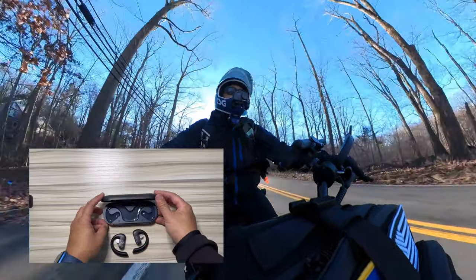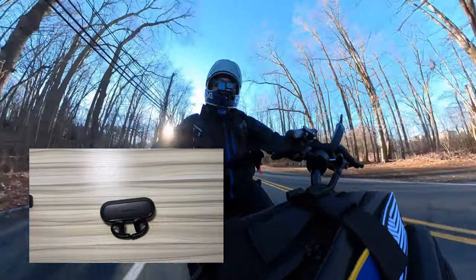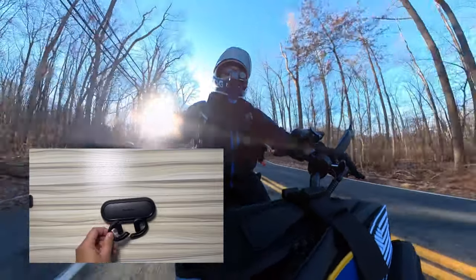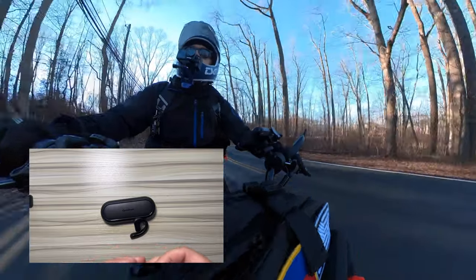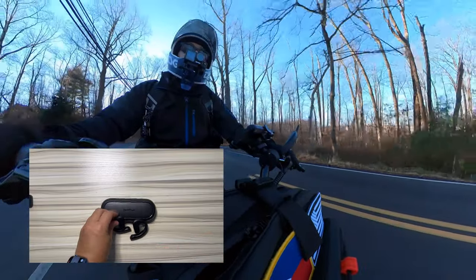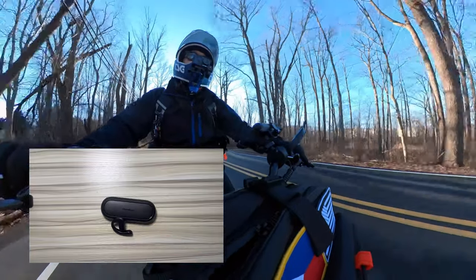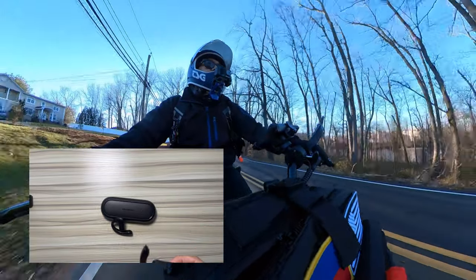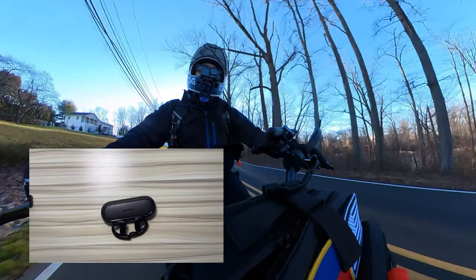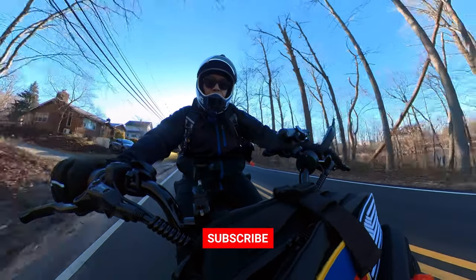Overall I like the headphones. I think they're worth the price. They retail around $100, but you can usually find them on sale for about 20 bucks off, so about $80. They're definitely something to consider if you're looking to listen to music while riding your e-bike or PEV. So go check them out — the OpenRock S earbuds. All right, we'll catch you on the next ride. Ride on.